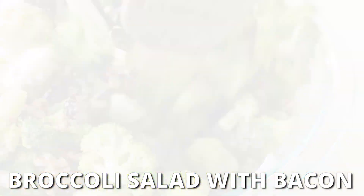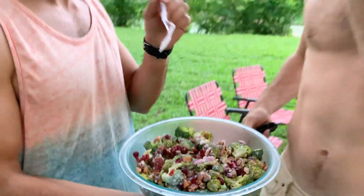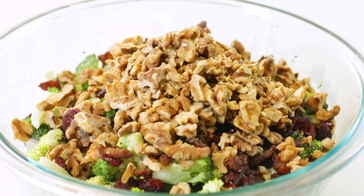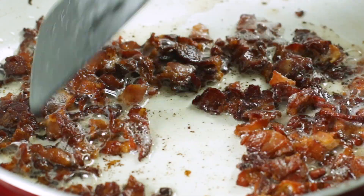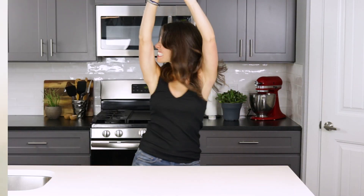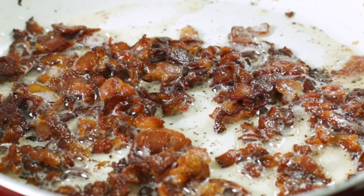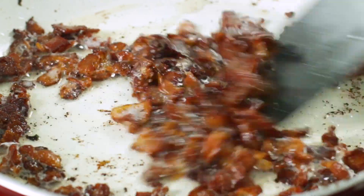Are you looking for a broccoli salad recipe that you can prep ahead for a summer barbecue, picnic, or a quick lunch? One that is full of crunchy walnuts, crisp bacon, and loaded with a creamy mayonnaise dressing. Hey there, my name is Lennon Brazil from EvolvingTable.com, where you'll learn how to make nourishing meals for your loved ones. And that healthy recipe today is a broccoli salad that's loaded with cranberries and bacon.